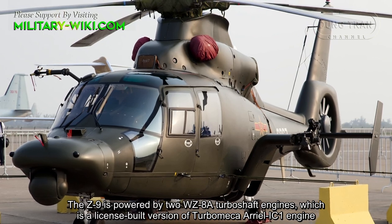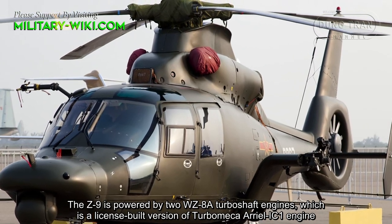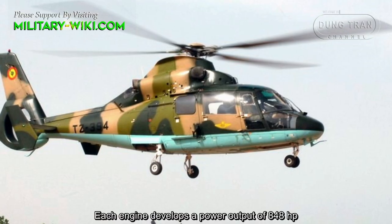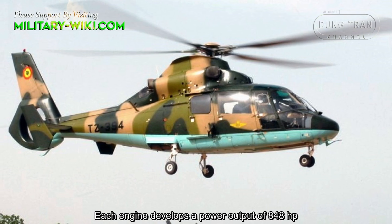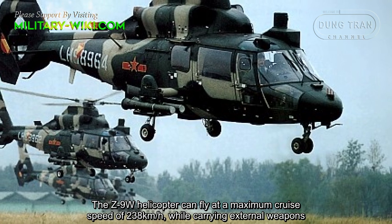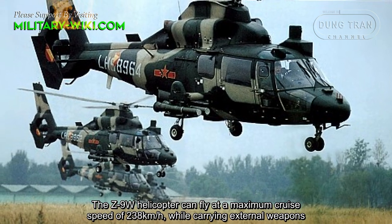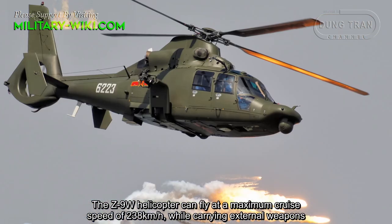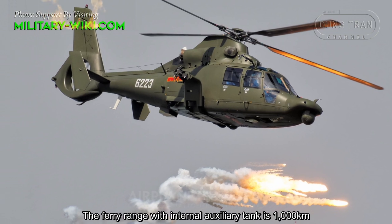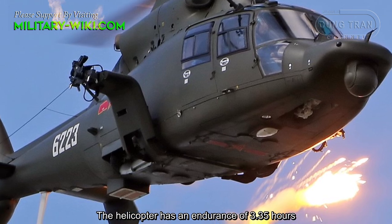The Z9 is powered by two WC-8A turboshaft engines, which is a license-built version of the Turbomeca Arriel 1C engine. Each engine develops a power output of 848 horsepower. The Z9-W can fly at a maximum cruise speed of 238 km/h while carrying external weapons, with a ferry range of 1,000 km using an internal auxiliary tank and an endurance of 3.35 hours.